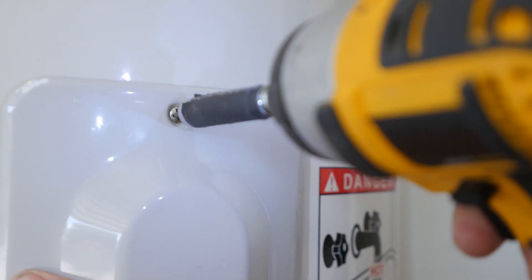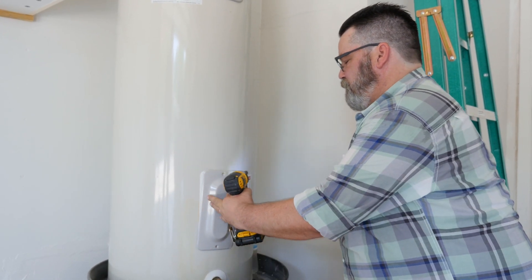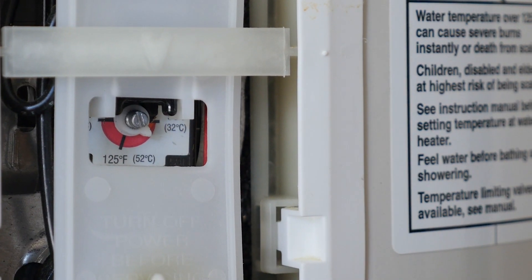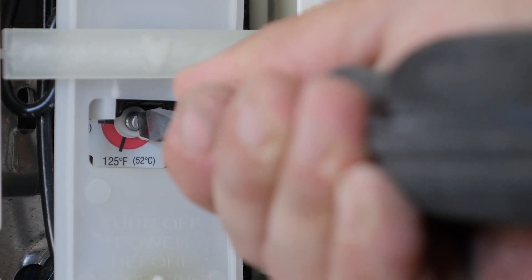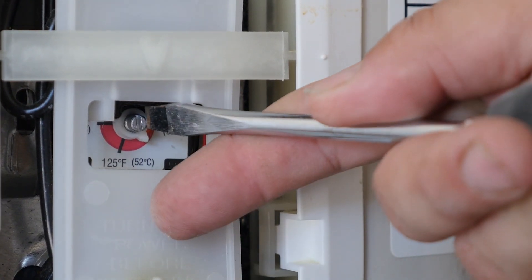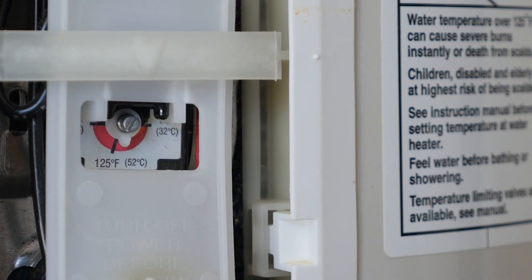We're just going to take the cover off. Okay, this is the thermostat and it's very easy to adjust. Use a flathead screwdriver, fit it right in there and turn to the desired temperature. This one here is set at around 115. We're going to go up to about 120 degrees, 122 degrees, so that they have plenty of hot water.